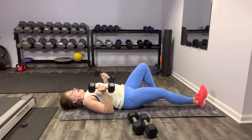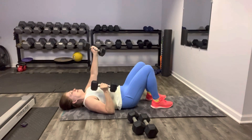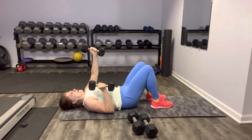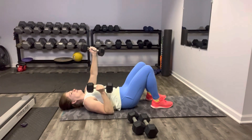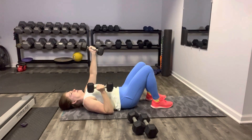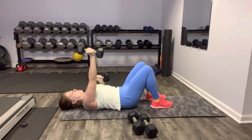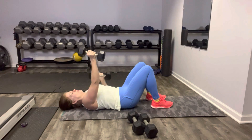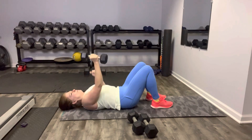Grab the weights, they're at your sides, knees are bent. Back is pinned down and we're going to alternate — right and left, right and left, and you're breathing. Gaze is at the ceiling, core is engaged. And we're going to put one weight down for our pullover.